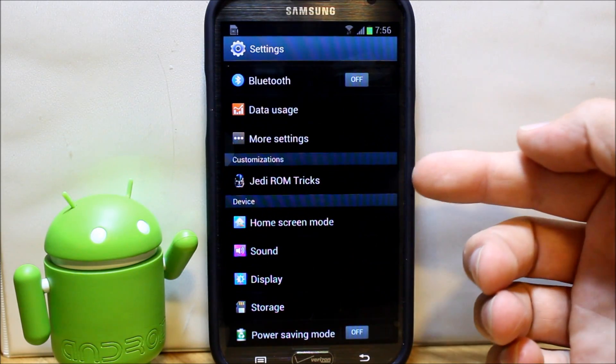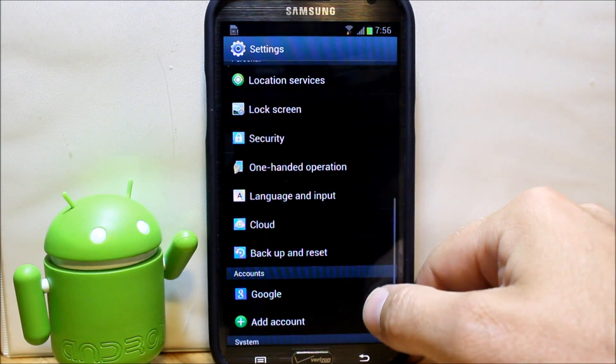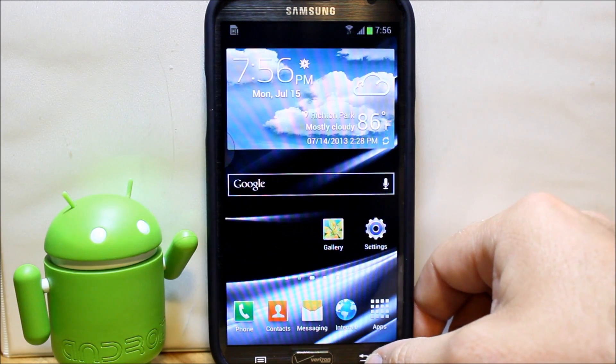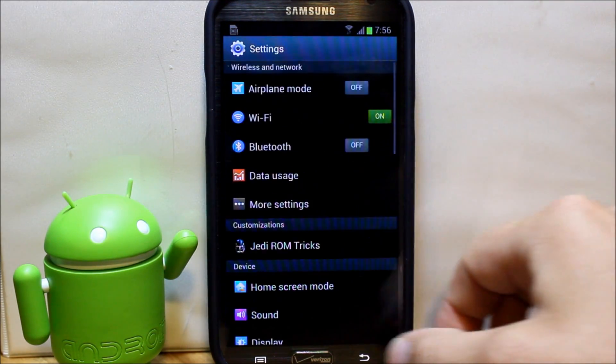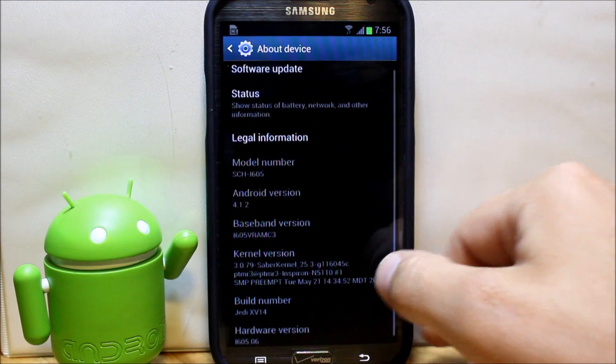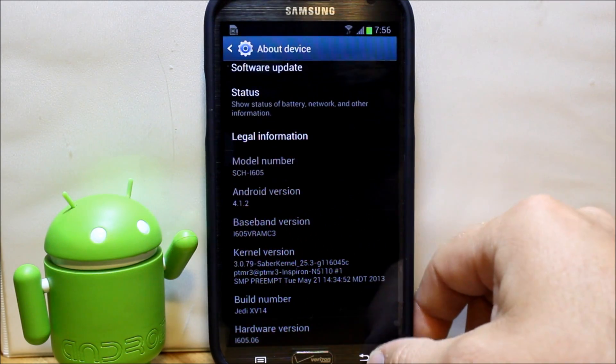In settings, you have customizations right here under Jedi ROM Tricks; otherwise the rest of your settings are pretty standard, nothing too different from normal. I want to show you that this ROM is based off the newest update, which is the MC3 update for your device.